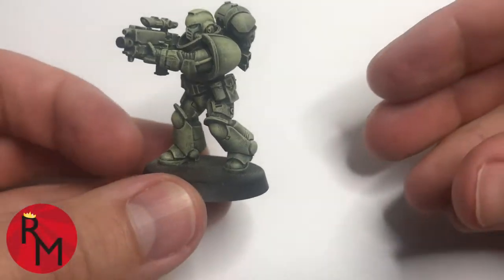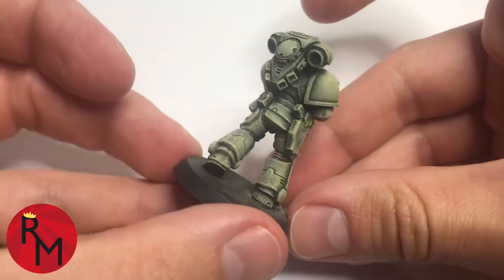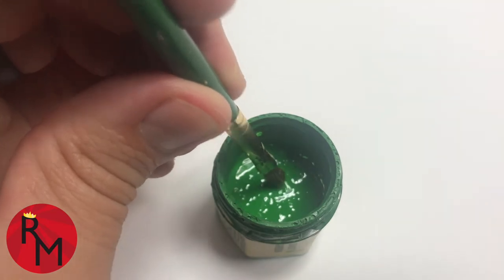This is the same model that I had used in the dry brushing paint video. I'll include a link in the description and right here in the video for you. We're going to use the same brush that we had used in the previous video — this is the flat brush.